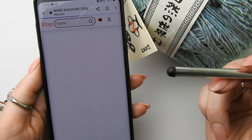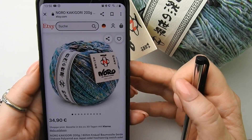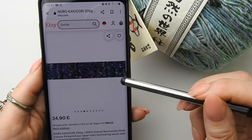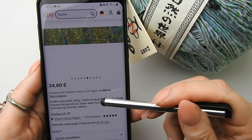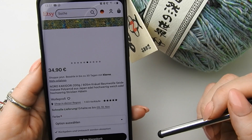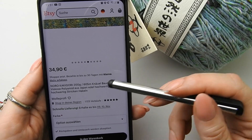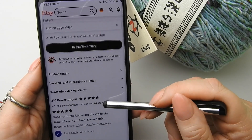Das ist ein 200 Gramm Knäuel. So sieht er aus, und du kriegst ihn auch in vielen, vielen Farben — so gesprengte andere Farben mit drin. Das ist ganz toll. Du kannst ja auch hier mal durchlesen, so ein bisschen was zum Garn. Auf jeden Fall ist das ein 605 Meter Knäuel aus Baumwolle, Seide, Viskose und Polyamid.